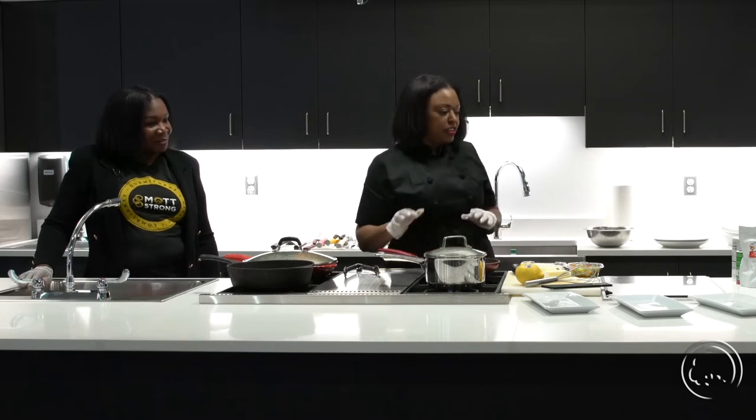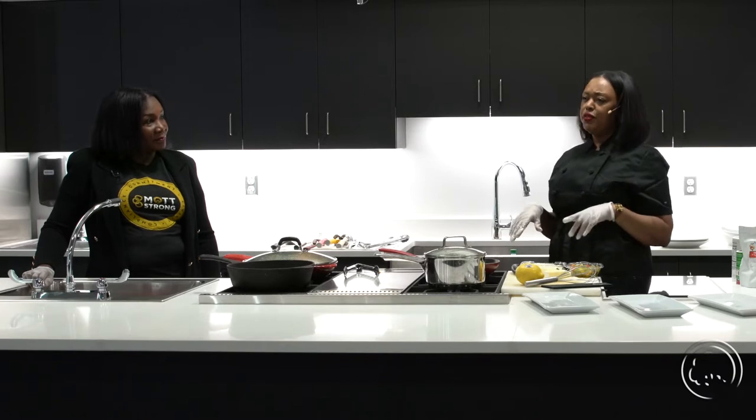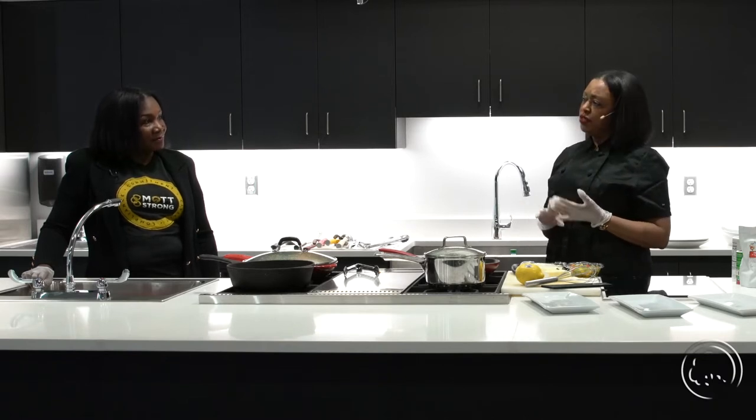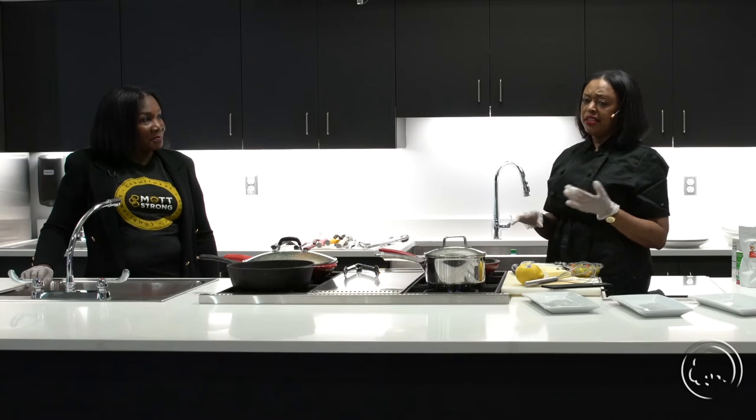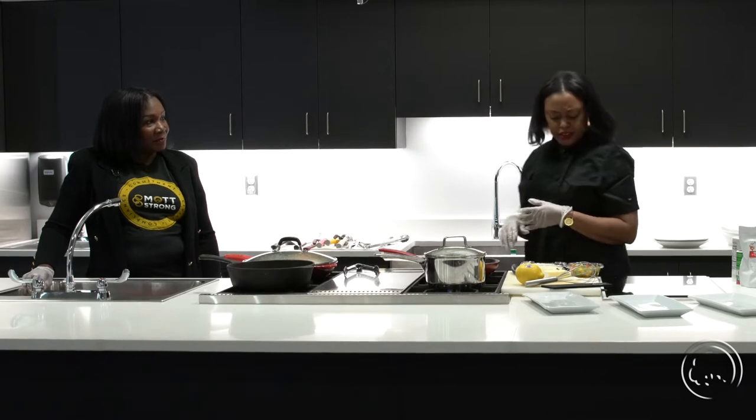After coming home, I went back to school. I finished at Mott, then ended up transferring to University of Michigan, Flint, where I got a degree as well — a bachelor of science in communications, also with a minor in business. So right now we're just letting the butter melt down a little bit so we can sauté our veggies.